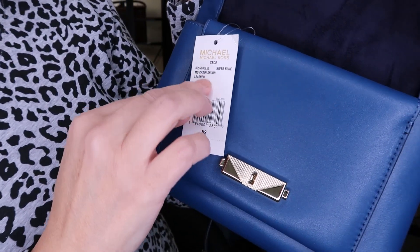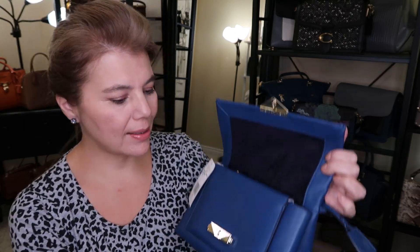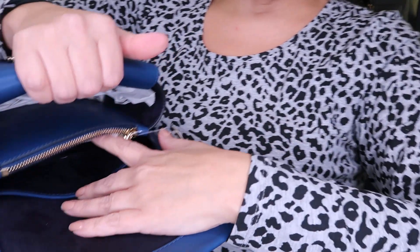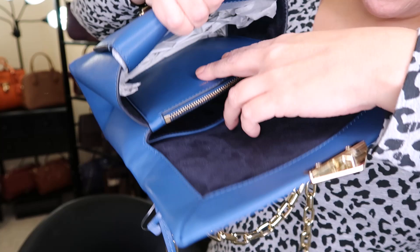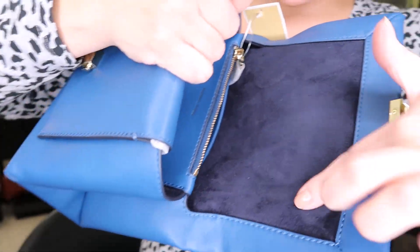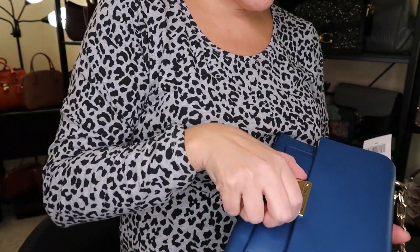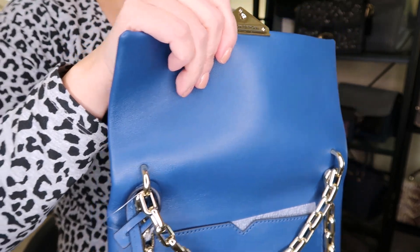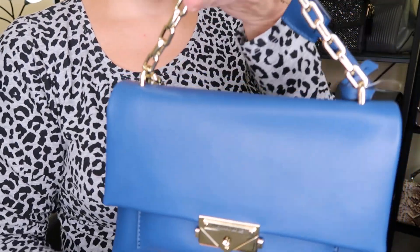Let's take a look at the tag: medium chain shoulder leather, river blue CC. It was on the site for around $212. You do have two open slip pockets, a zipper pocket, and the standard suede lining inside, which is cute. The stuffing is still in there — let's put the tag back in.